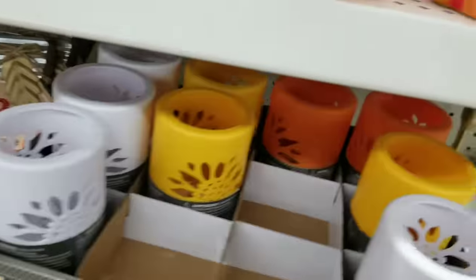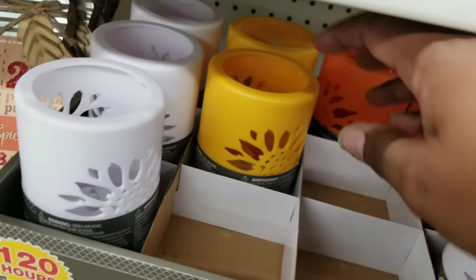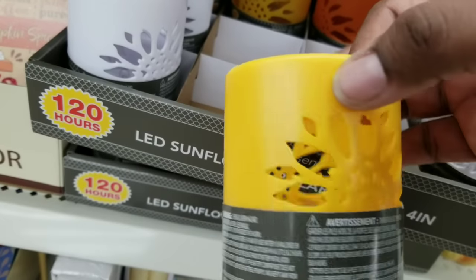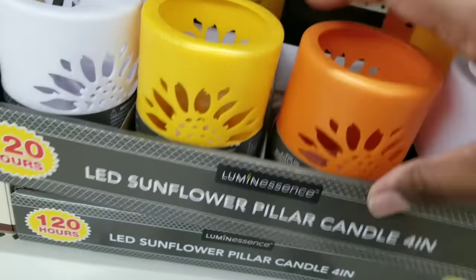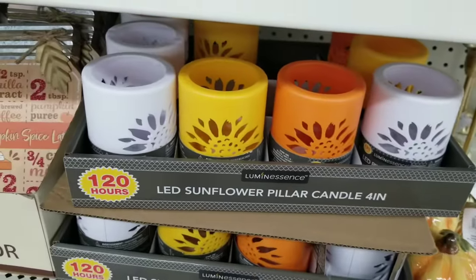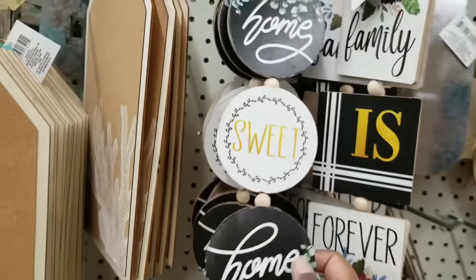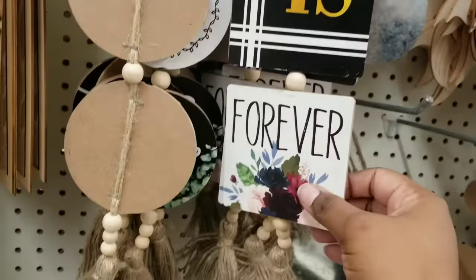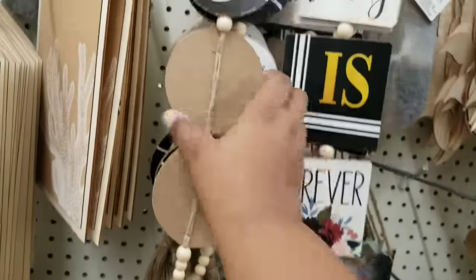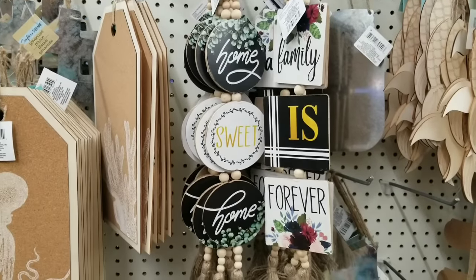These LED candles are new too — they have a cutout of a sunflower. They have three different colors to choose from: white, yellow, and a really dark rich orange for the fall, with an LED light inside. Also, these are the segmented signs with beads and a tassel at the end — gorgeous. My Dollar Tree just put these out. If they look too springy for you, you can definitely customize these for the holidays. They are really beautiful, high quality signs for $1.25.